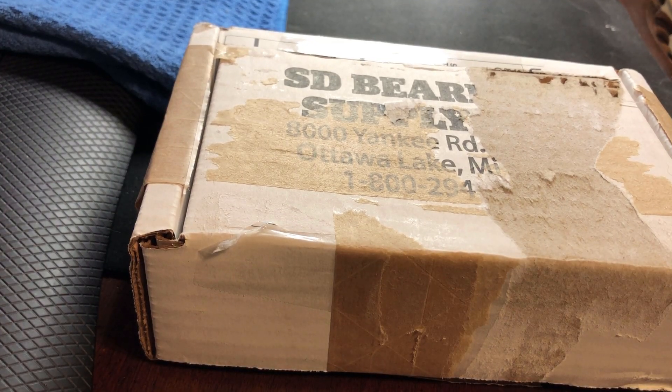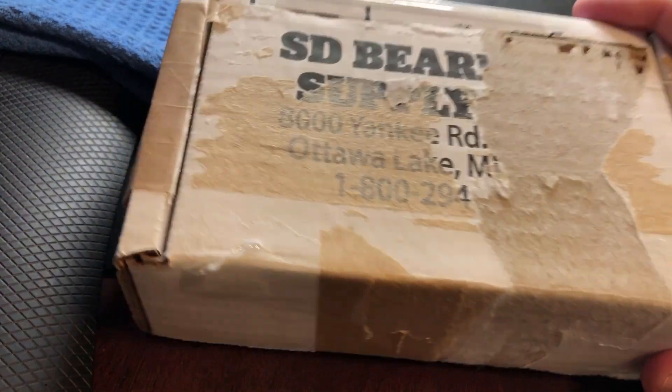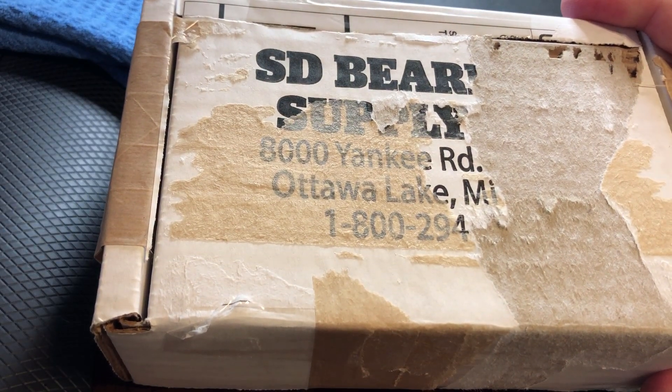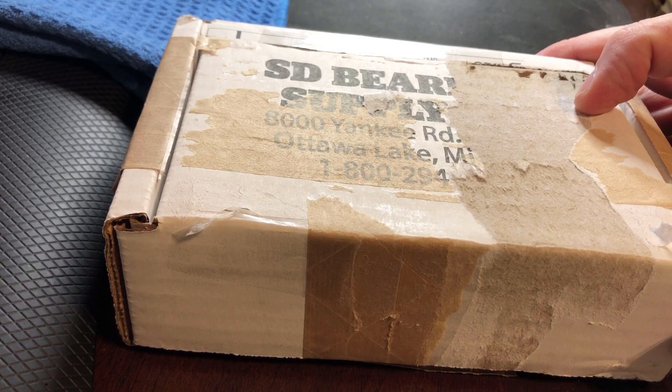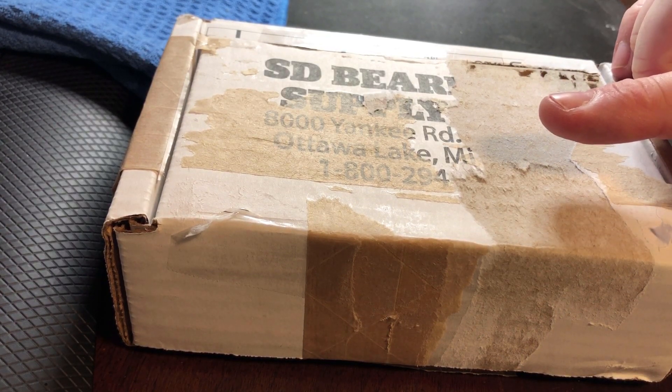Hey YouTube, Value Hunter coming back to you with another unboxing video, this time a package from SD Bearing Supply. Some of you may know what that is. And a shout out to my good friend Salivate Metal.